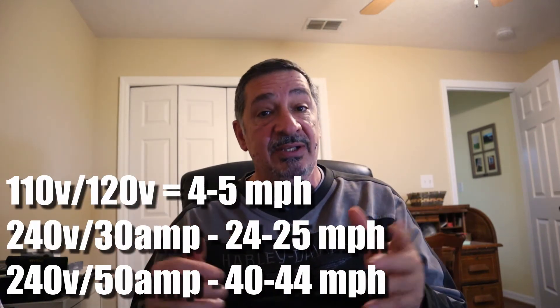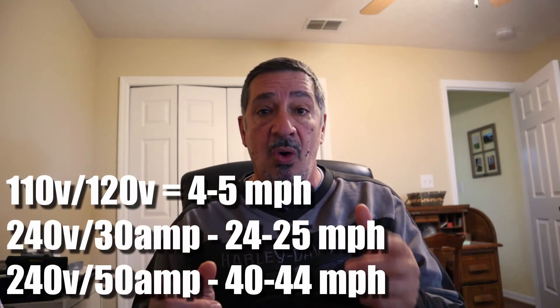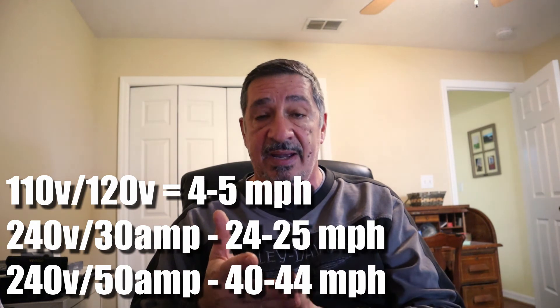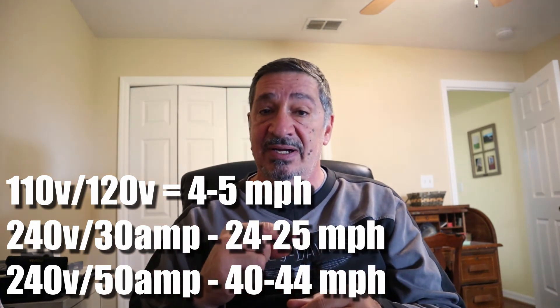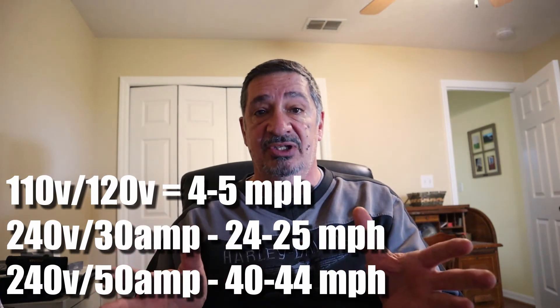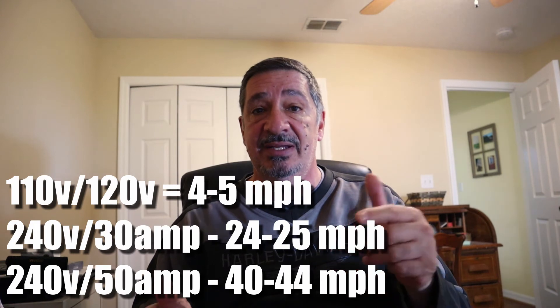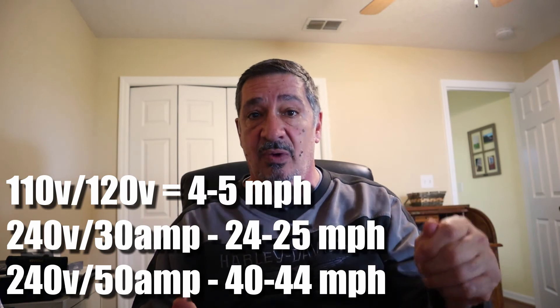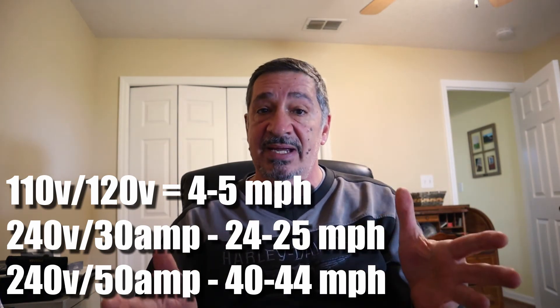In summary for home charging options: you could use your 110/120 regular house plug, but you'll only get about 4 to 5 miles per hour, so it'll take a long time. Or you could tap into your breaker box if you have available spots for a 30, 40, or 50 amp breaker. In my case, I have an older house with no open breaker spots, so I had the electrician tap into my existing 30 amp dryer outlet and put a switch on it so I could go back and forth using the same circuit. For that you'd use your NEMA 14-50 adapter.